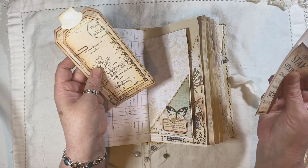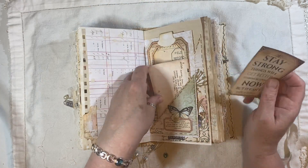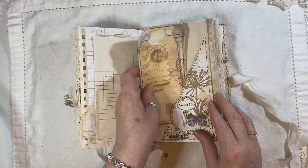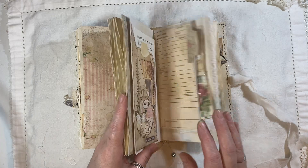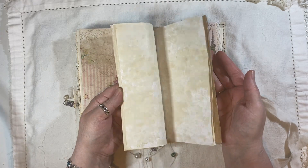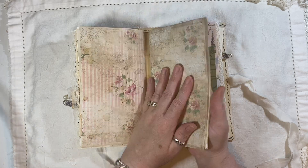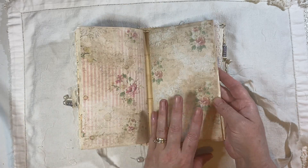Here we have a tag and a journal card. A little cluster here. Some tags, a little cluster there. This is the center of the second signature and it's just coffee dyed paper — it would have been too much to decorate that. It could be decorated a little bit, but it could be just for writing. These papers are from the Journal Bolt.